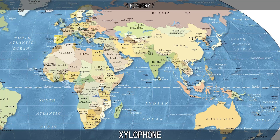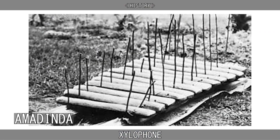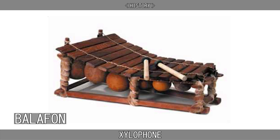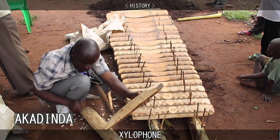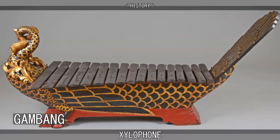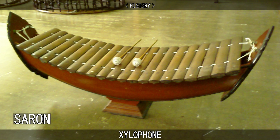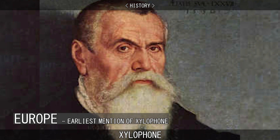It isn't exactly known where the xylophone originated from. Some sources say Africa, and some say Southeast Asia. Both have used variations of the modern xylophone for hundreds of years. These are some variations of African xylophones — they would use wooden keys, and in many cases gourd vegetables would be used as resonators, or they would place the instrument over a pit. And these are variations of the Southeast Asian xylophones, where they utilize bamboo as well as wood.